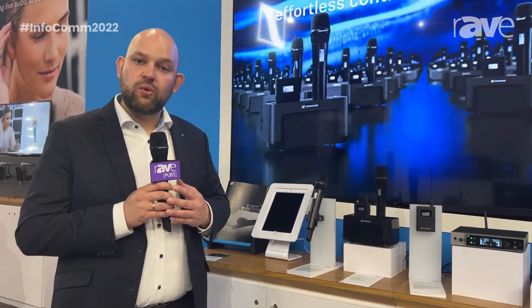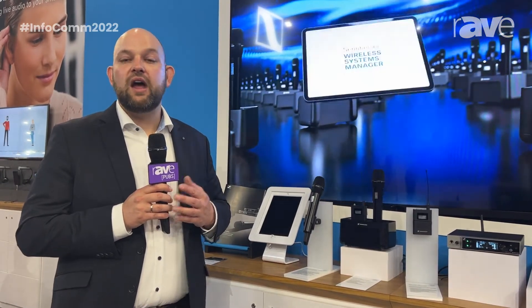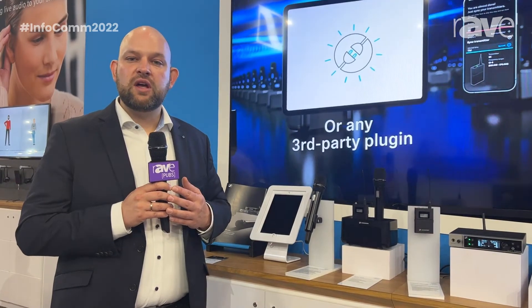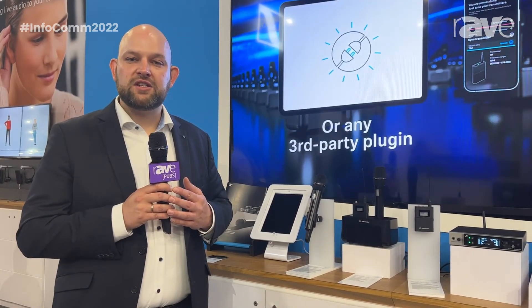So, very easy to use — that's our brand new wireless system, the EWDX in our Evolution Wireless Digital family. If you want to see more, check out our webpage at sennheiser.com/ew-dx.